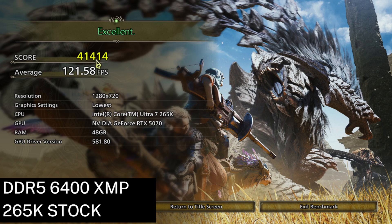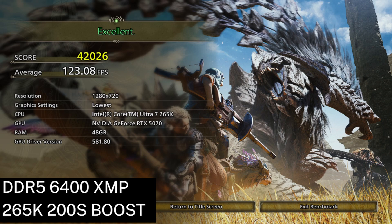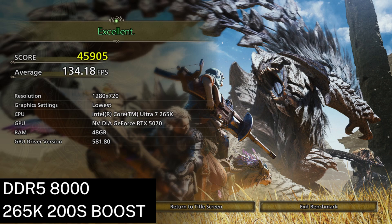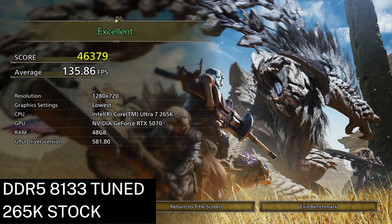In the Monster Hunter Wilds benchmark, with the stock CPU at DDR5 6400, the average FPS is 121. Turning on 200S boost, the average FPS improves to 123. Adjusting a few timings in the BIOS to get up to DDR5 8000, the average FPS increases to 133.5 — a nearly 10% increase over the stock result. With 200S boost, the score improved slightly to 134. Next, I tried my tuned DDR5 memory at stock settings — the score ended up at around 136. Enabling 200S boost increased the average FPS to 137. My final overclock, improving D2D, NGU, and ring clocks above 200S boost, gave an additional 2.3% of performance, landing me at 140 FPS average.